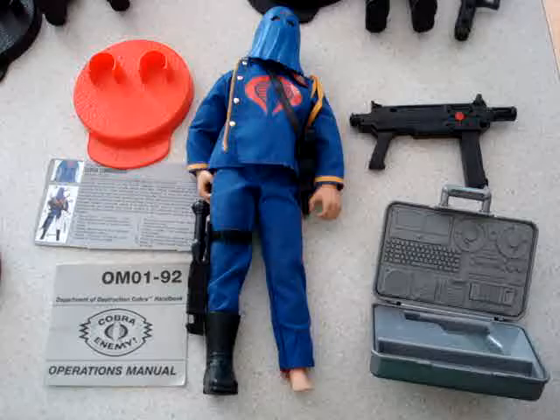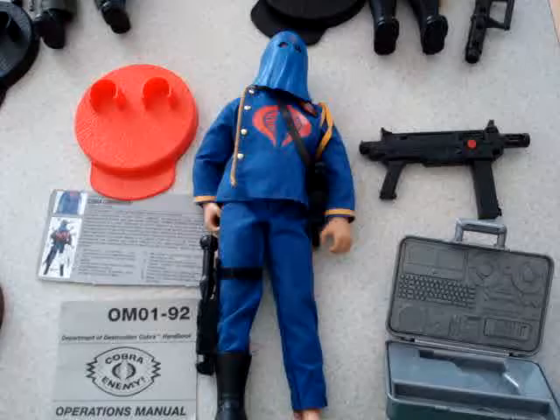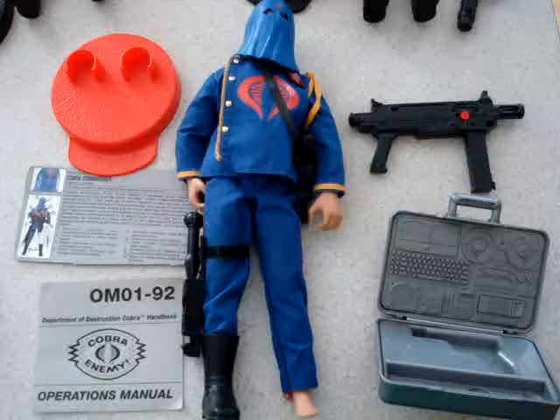Hey everyone, back with another toy collection video. This video will be featuring my 12 inch G.I. Joe figures, which I had pretty much all as a kid, except for one which I picked up a year ago.